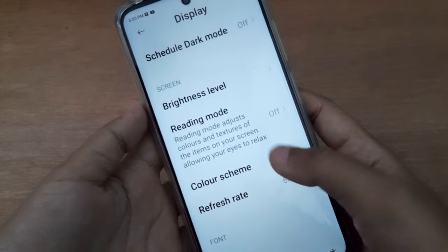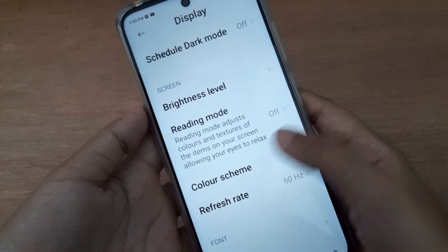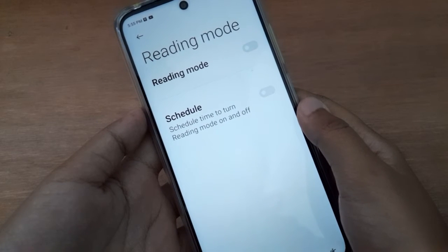Scroll down to Reading Mode. It says: Reading Mode — adjust color and texture of the items on your screen, allowing your eyes to relax. So let's move on to Reading Mode.